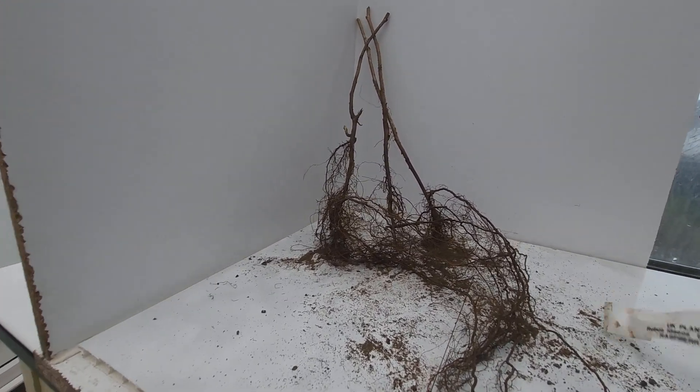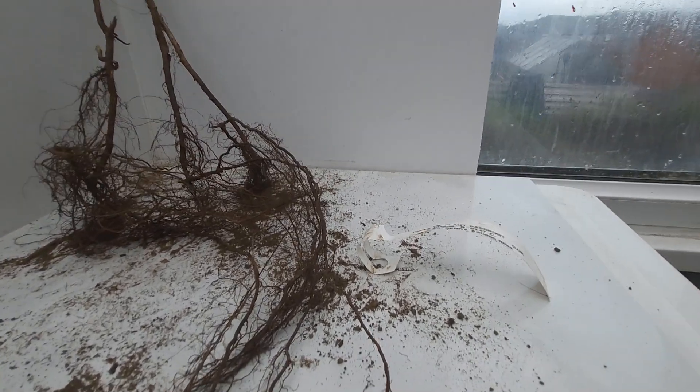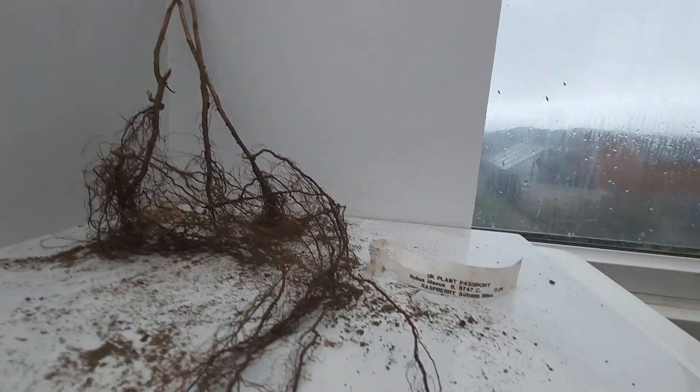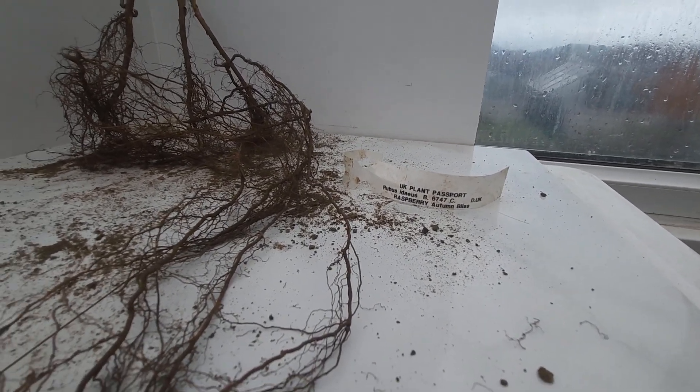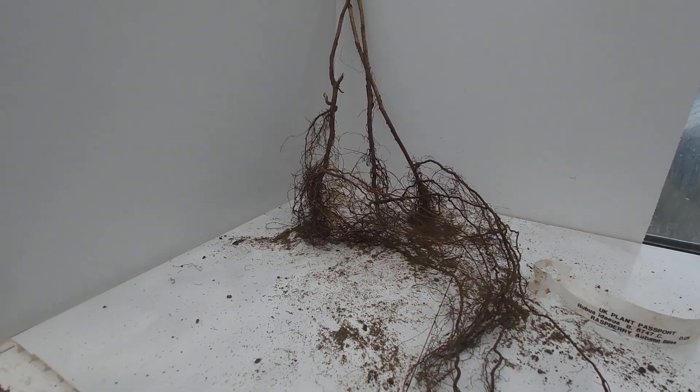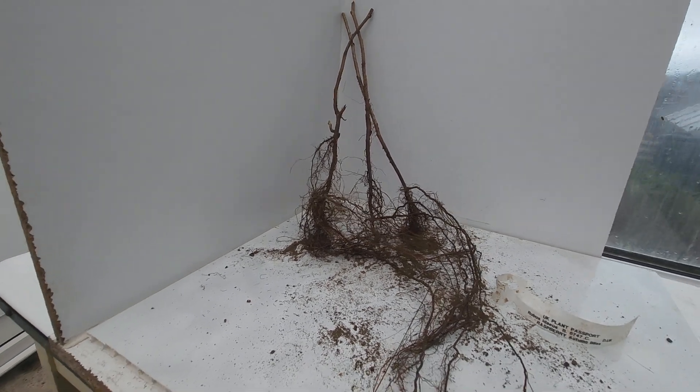These are raspberry canes that just arrived from Thomson's & Morgan, and this one's called Hoard & Bliss. There's three varieties, all seasonal, so they'll come at different times, and we're going to pop these ones off.